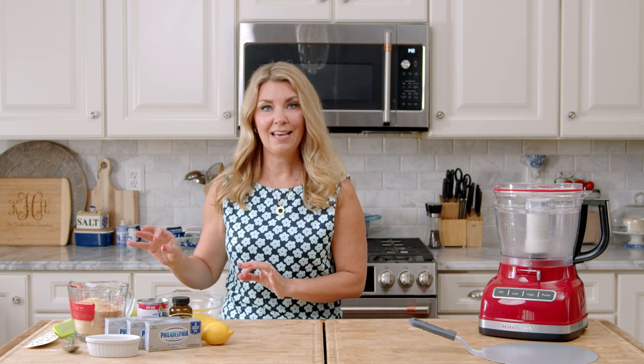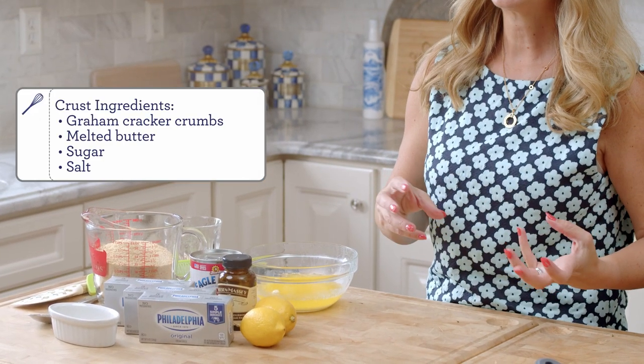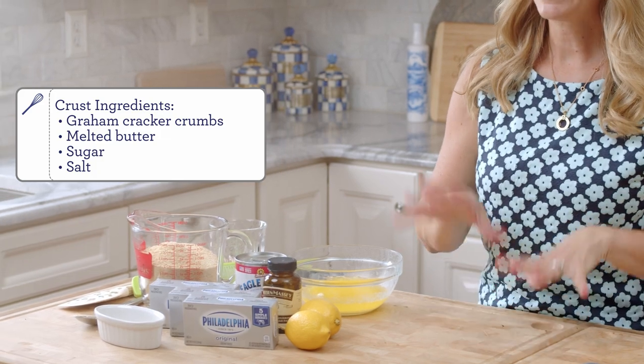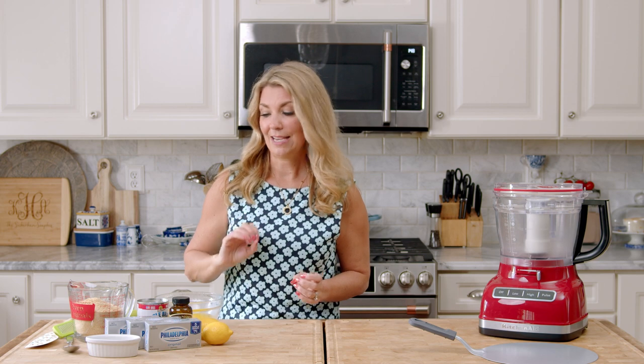To start your no-bake cheesecake, you're going to need just a handful of ingredients. For the crust, you're going to need graham cracker crumbs. You can make your own by putting graham crackers in a food processor, or putting them in a zip-top bag and smashing them to pieces with a rolling pin. I just made them myself in the food processor. You can also buy them in the store, but making them on your own is such a money saver.